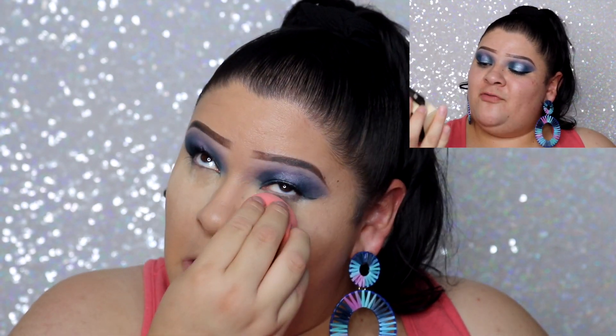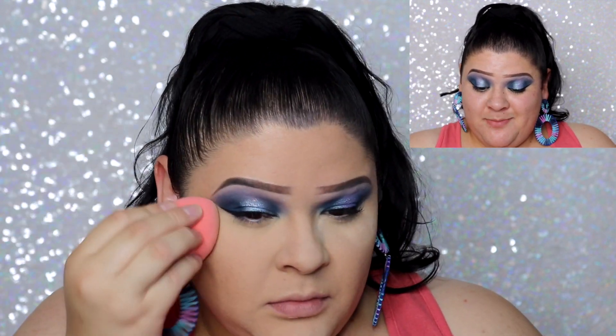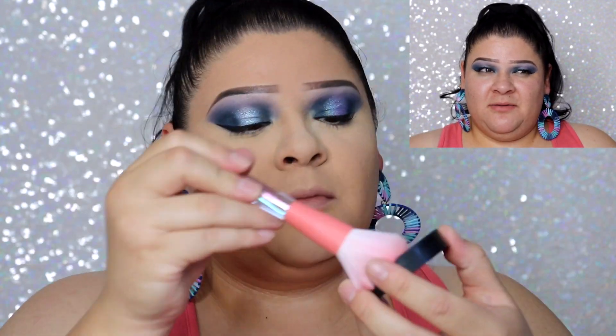To set everything I'm using the e.l.f. Matte Setting Powder in the shade Light — a new product for me that I've been wanting to test. It's matte, which I'm excited about. I previously bought their glowy version and it didn't work out for my skin. I've heard great things about this one, so let's hope it works well.